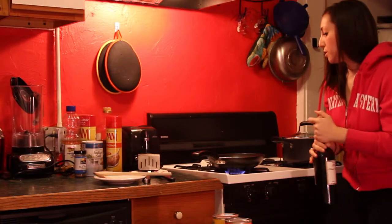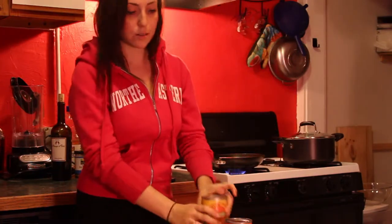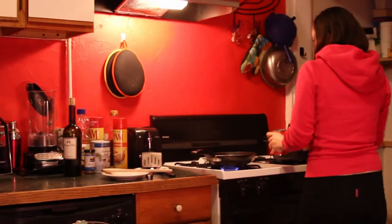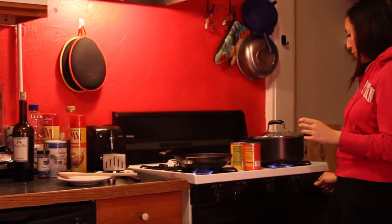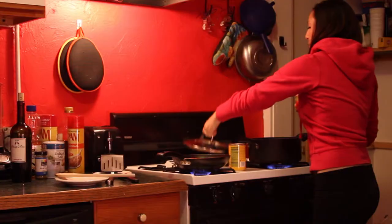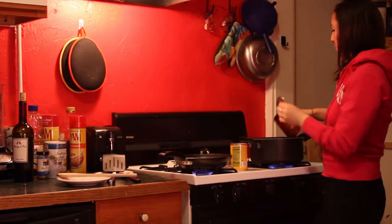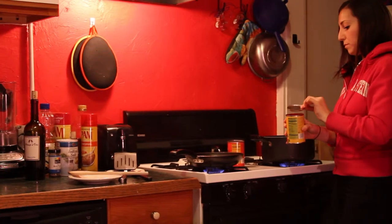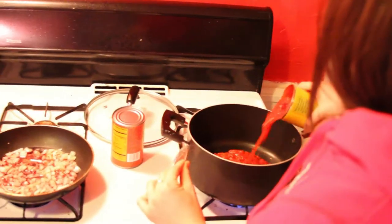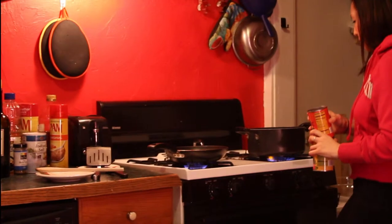Now while that's cooking, we're gonna get our tomato sauce. I just have canned tomatoes — you can get any variety. I have crushed and this one says fire roasted. We're just gonna plop both cans in and let that boil for about five minutes so all the tomatoes get heated up.